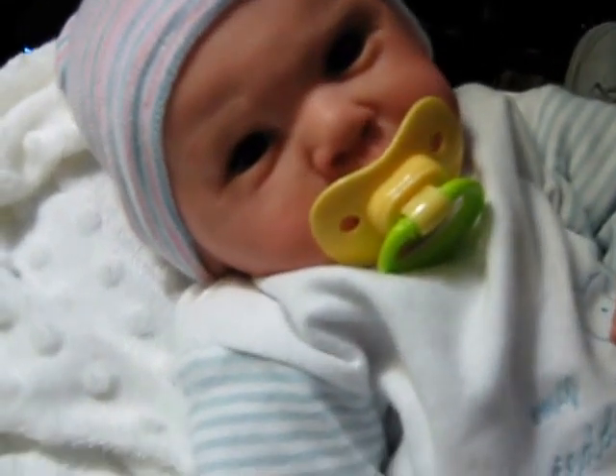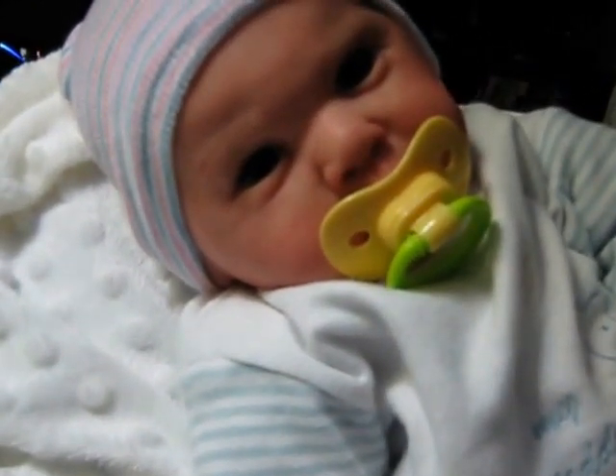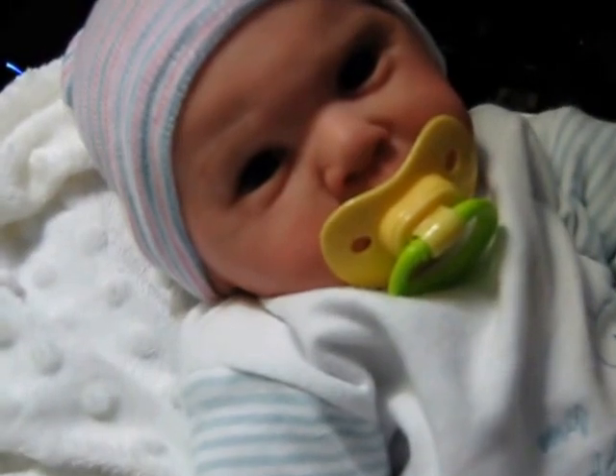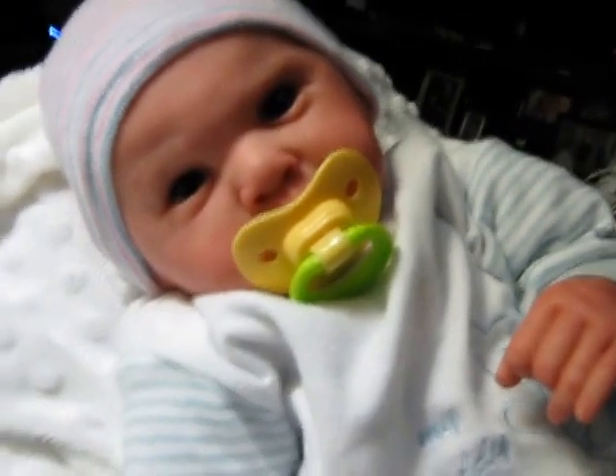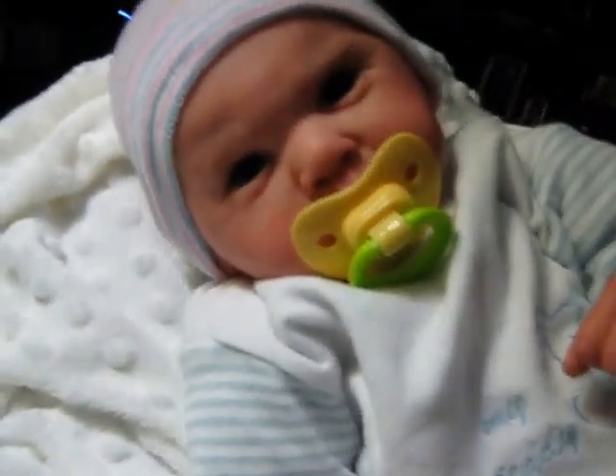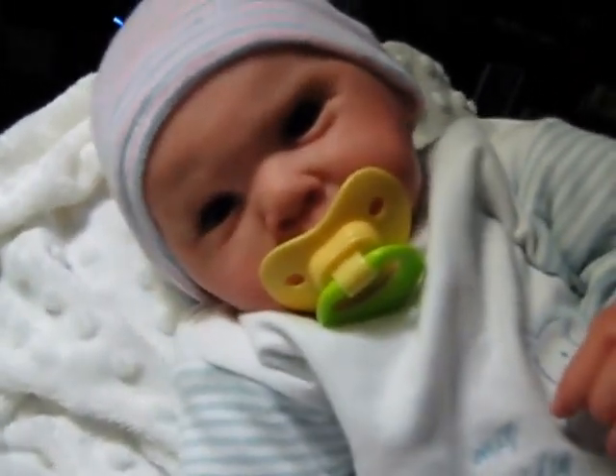Hi, everybody. This is Linda with Linda's Babies, and I'm here tonight with a new baby I want to introduce to you. This is the baby that I got from Lori of Reborn Dolls Obsessed.